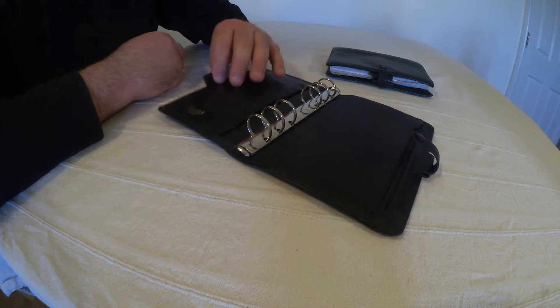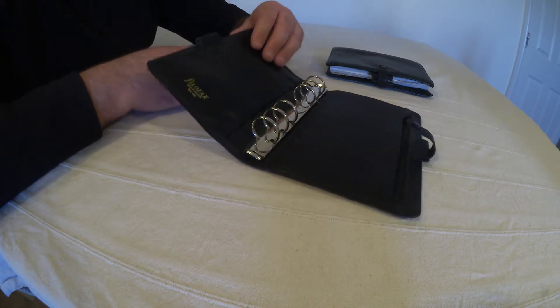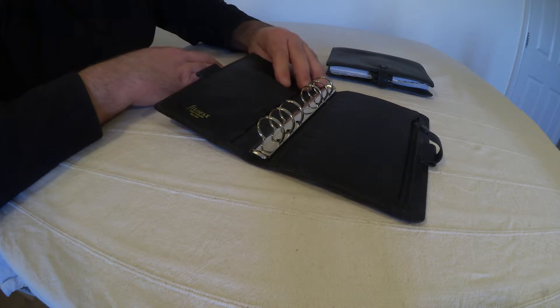I'm not sure about the age of this one because I'm not the first owner. However, this one is almost mint condition — doesn't look like it's been used in anger at all.